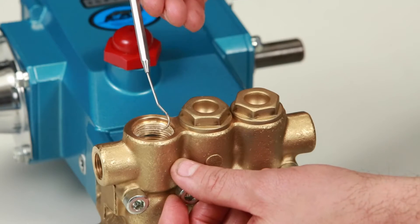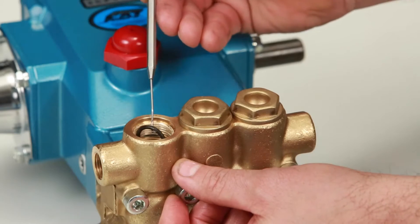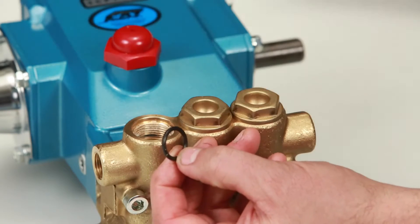When removing the valve assembly, the O-ring may remain in the manifold. Using a small pick or screwdriver, reach into the manifold to remove it.